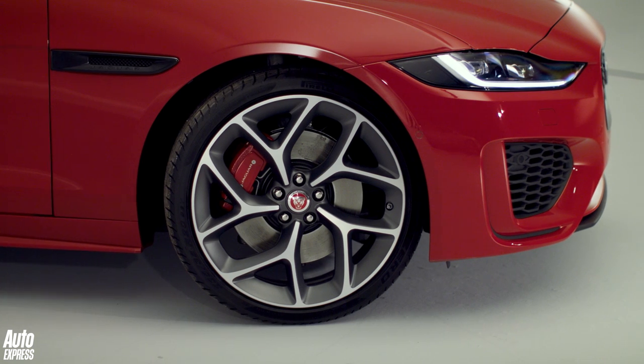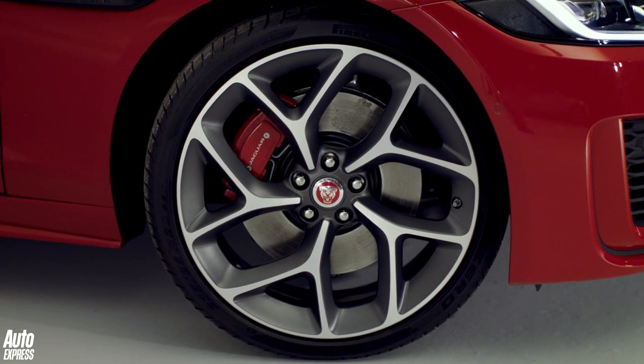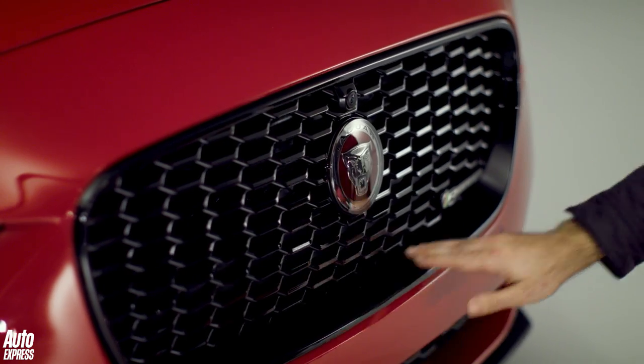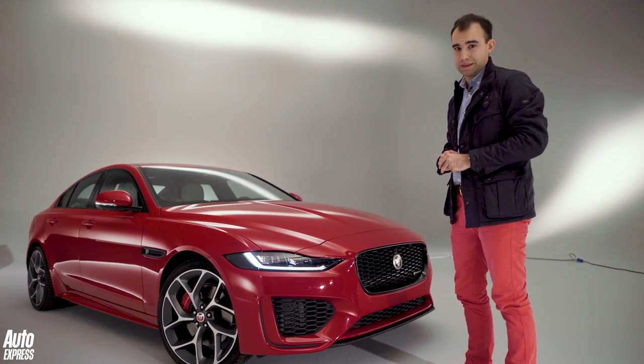At the side, we've got the optional large alloy wheels and they look absolutely sensational. There's a new colour as well — Caldera Red — which looks fantastic, and because it's the sporty model we've got black trim as well. The whole thing looks so much more purposeful than it did before.